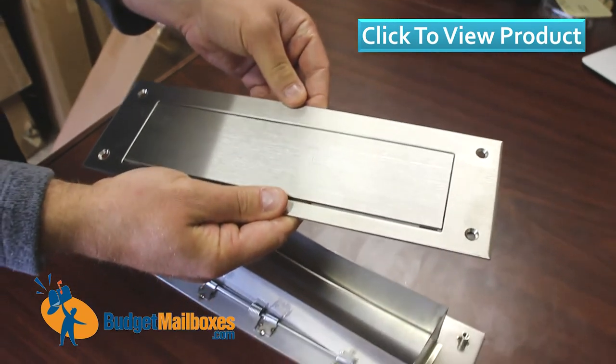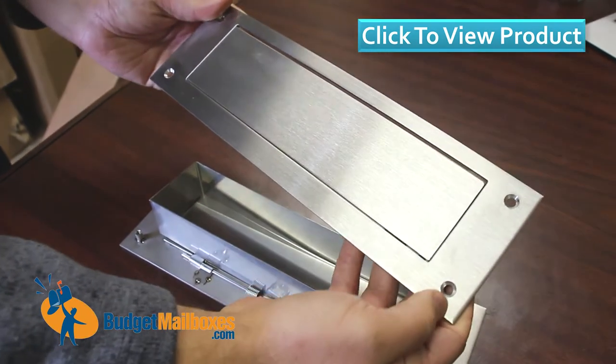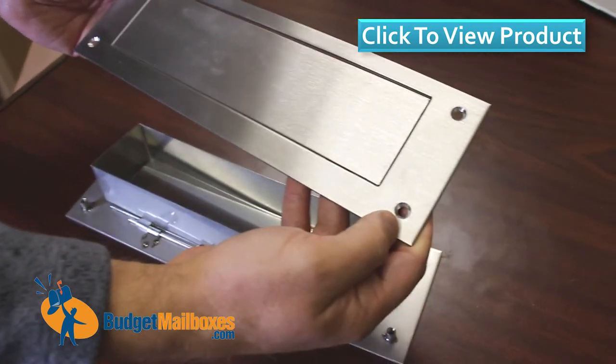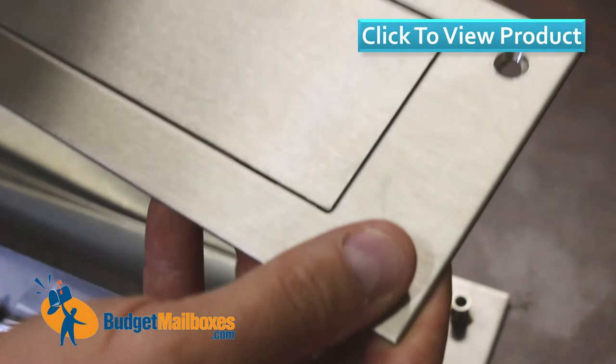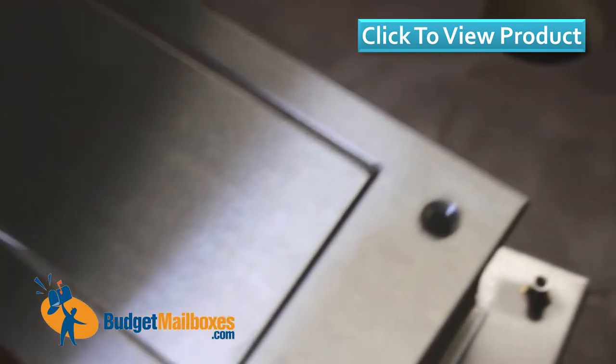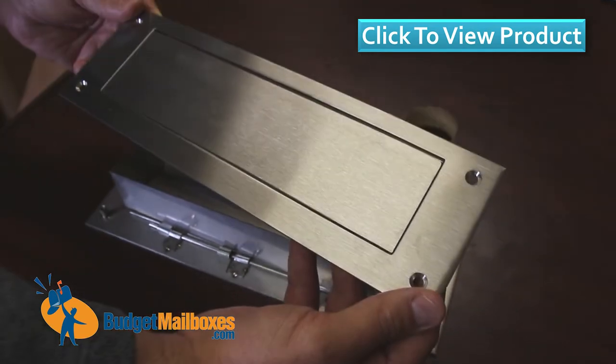This would actually be right side up here. The screw holes — these are two inch screws that mount the two pieces together — are on the inside. Those screws are two inches and they are also stainless steel.